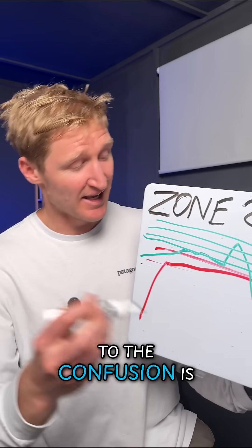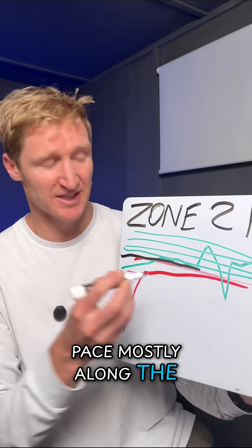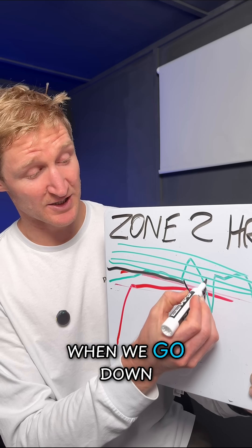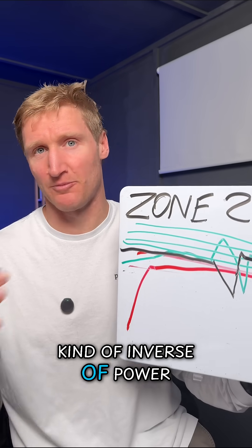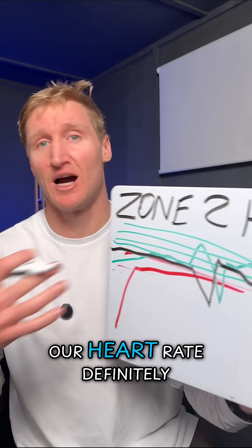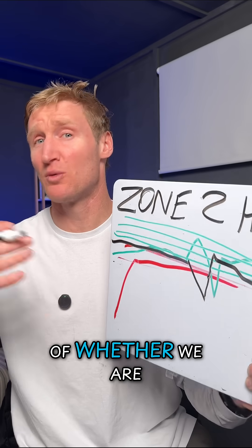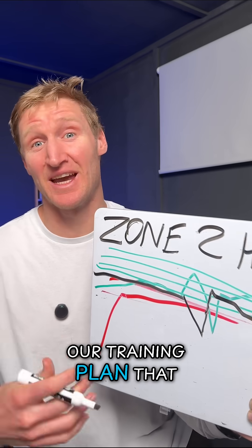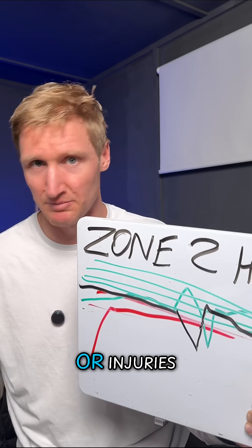What adds to the confusion is that with pace, we might sit mostly along the same line, but when we go up a hill our pace goes down and our power goes up. When we go down a hill, our pace goes up — it's otherwise kind of inverse of power. So our average pace may look like it averaged in zone 2, our heart rate definitely stayed in zone 2, but power gives us another layer of understanding of whether we are grey zone training or adding unnecessary stress that subsequently adds fatigue and can cause burnout or injuries.